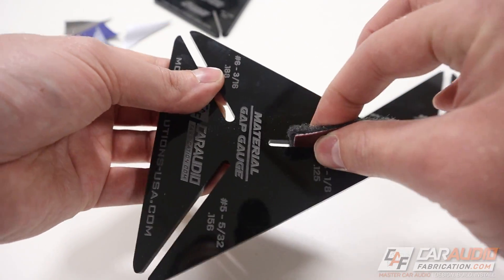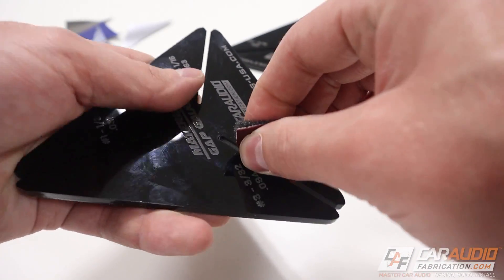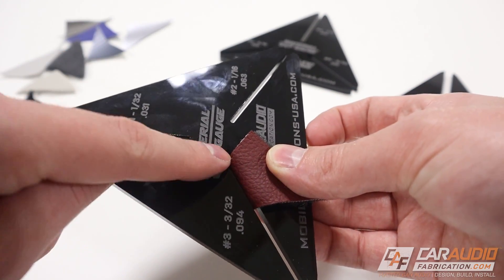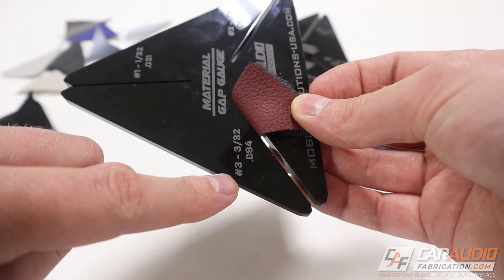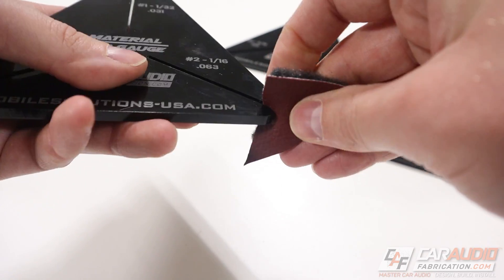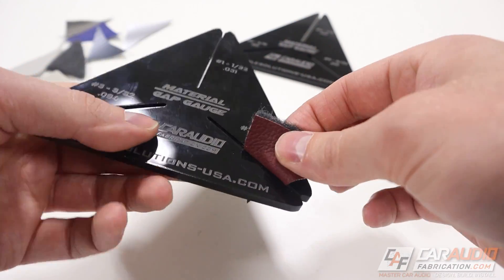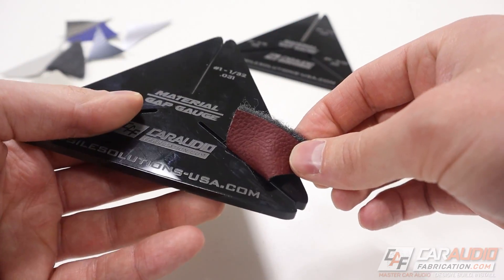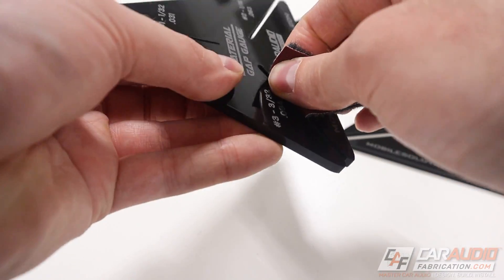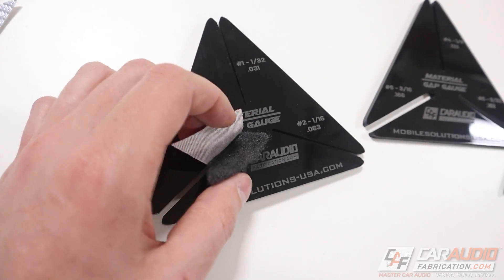We're starting to get a little more resistance. Number four is still a little loose. Number three gives a nice amount of resistance, and I can get the material all the way up into the jaw — that's what we want. We want the lowest number where we can still get the material sandwich all the way up into the jaw. Number two is far too tight — this gap is far too tight. But number three is perfect. We've determined that a number three size gap is what we want for this particular combination of materials.